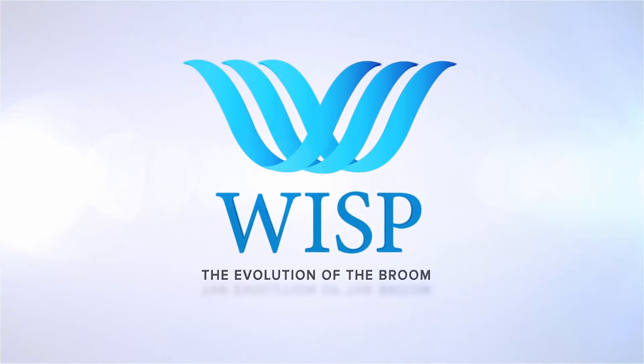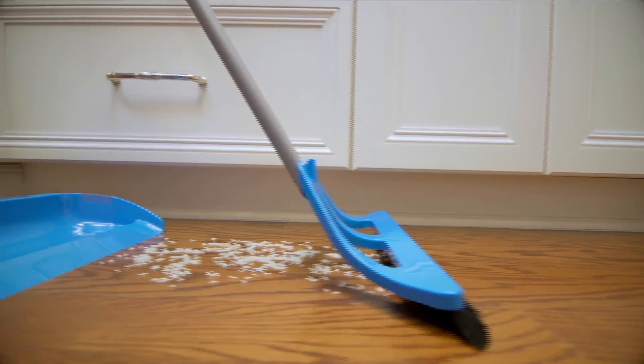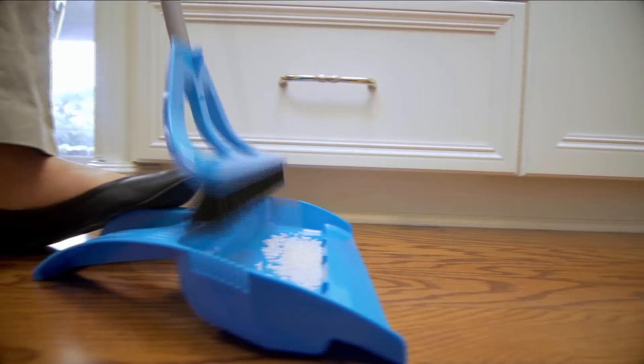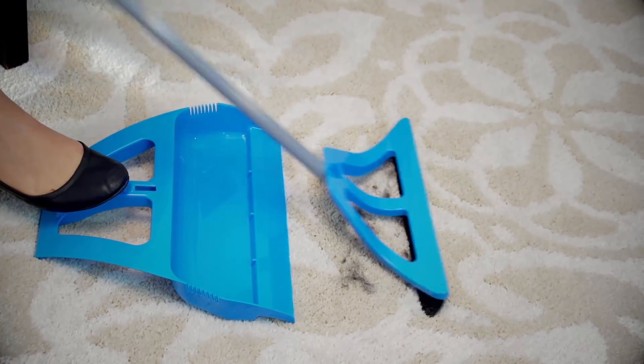Welcome to the WISP Cleaning System, the evolution of the broom. We've changed everything and you're gonna love it. The WISP is designed to work on all surfaces in your home, inside and out — wood, tile, carpet, even those cobwebs from corners and door frames.